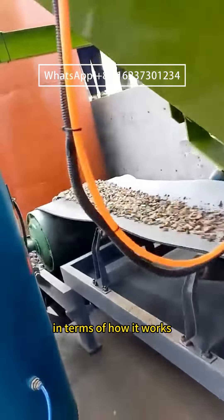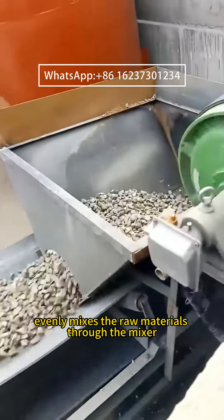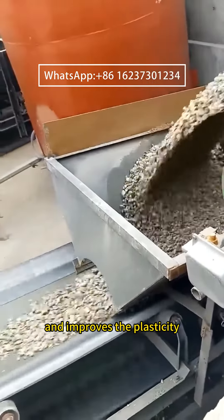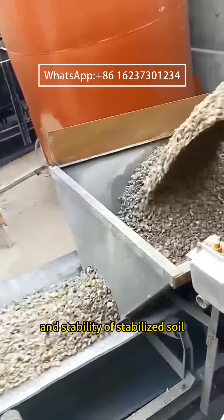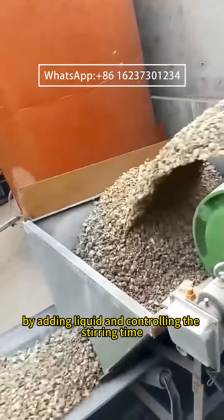In terms of how it works, the Stabilized Soil Mixing Plant evenly mixes the raw materials through the mixer and improves the plasticity and stability of stabilized soil by adding liquid and controlling the stirring time.